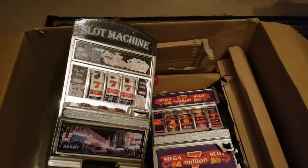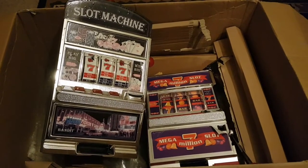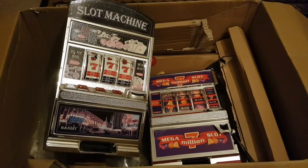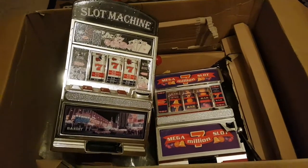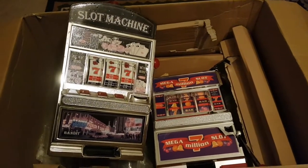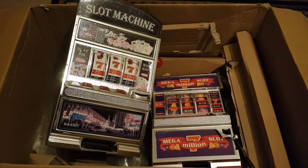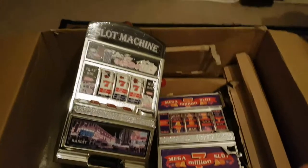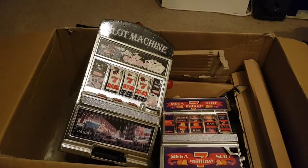I only put a small bid on them, and then a few days later I went on eBay and it turns out I won them. I read through the description and they're toys, sadly. But I paid under a pound for them, so it's not the end of the world. I'm just going to take them apart and see what's in there.